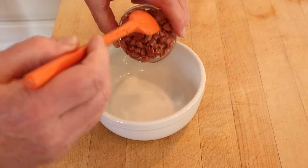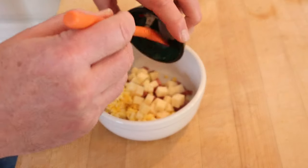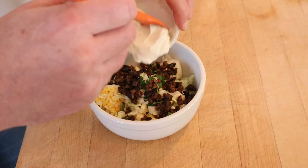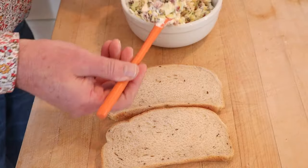First thing we have to do is mix up chopped hot dog with a chopped hard-boiled egg, chunks of Swiss cheese, chopped cabbage, chopped parsley, chopped olives, mayonnaise, and sour cream. Then we get it all mixed together and hope this is good because I've made a lot. Then we put that onto rye bread.